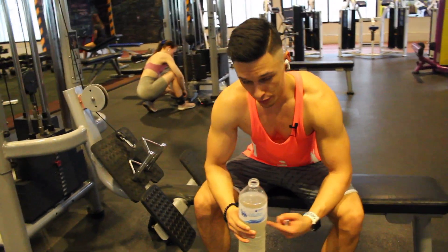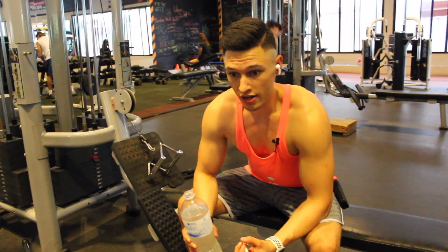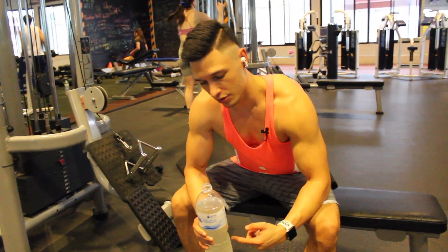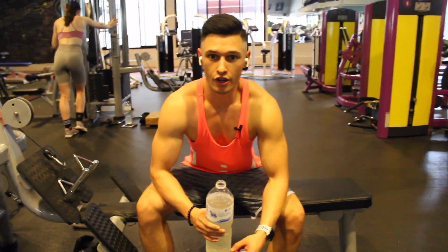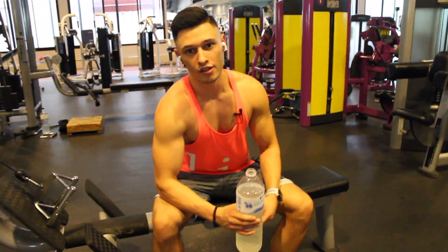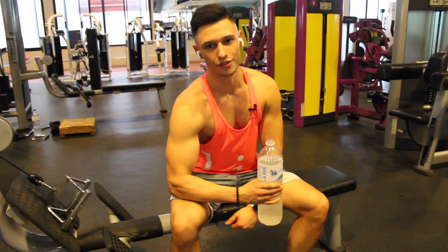You might be wondering what I'm drinking here — this water doesn't look clear because I squeezed one lemon into it. It just gives you a whole other level of energy for your training. That's also what Arnold Schwarzenegger did back in the day. I always put a lemon in my water — it's kind of my pre-workout. Give this a try.